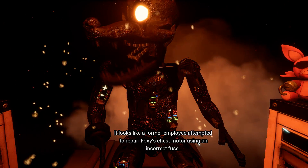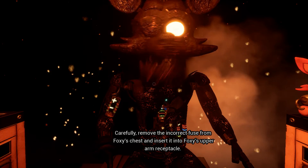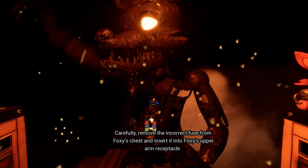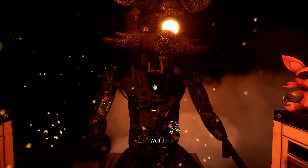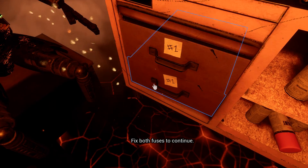Oh no, it looks like a former employee attempted to repair Foxy's chest motor using an incorrect fuse. Carefully remove the incorrect fuse from Foxy's chest and insert it into Foxy's upper arm receptacle. Well done. The remaining chest fuses are located in drawers number two and number four. Fix both fuses to continue.